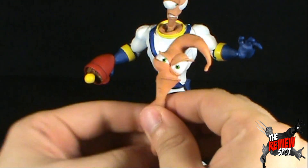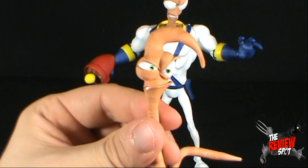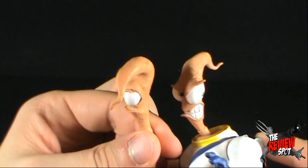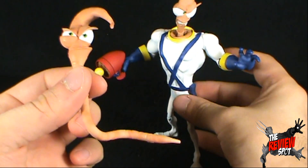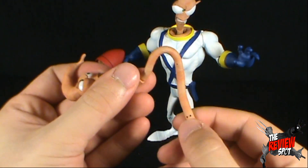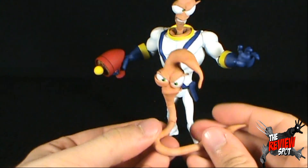The other accessory Jim comes with is a bendable worm body. It's a slightly different face — still grimacing, still angry, but sculpted a little differently than the one that comes with the body. Unlike the worm head in the suit, the standalone worm body can actually be bent — there's a wireframe inside, as indicated by the breathing holes. You can bend it into a wide range of different poses, all of which look really really cool.